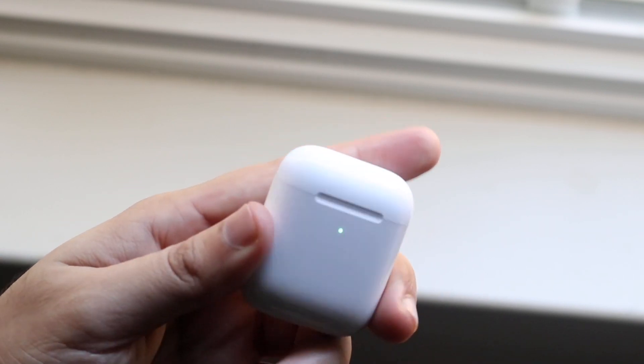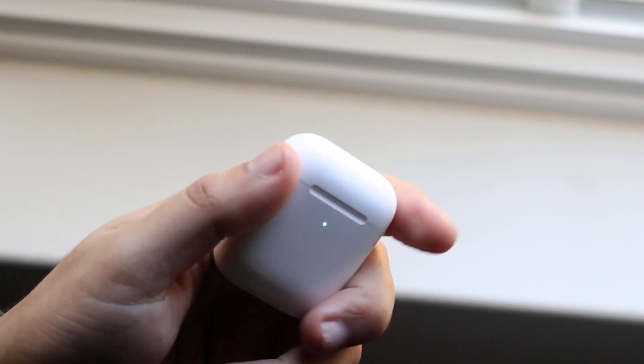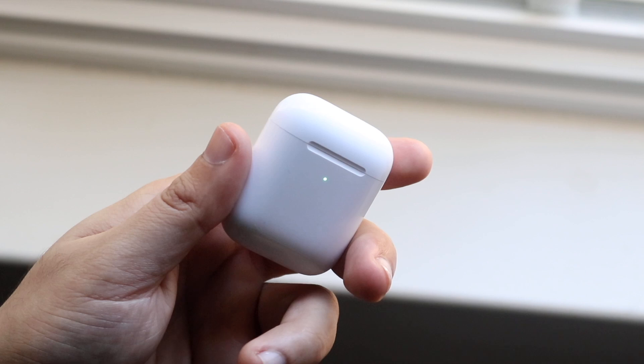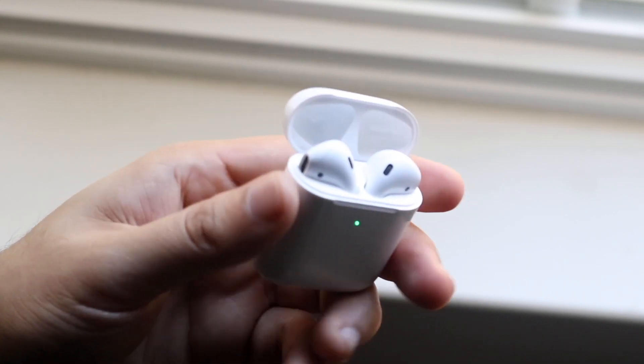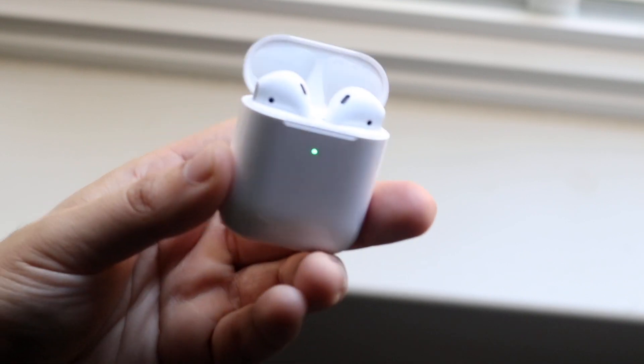Another thing I'd recommend: take your AirPods out of the case, shut the case, then open it back up and put your AirPods back in. I don't know why, but sometimes this actually ends up fixing the connection issue. Then open the flap, put them back into pairing mode, and go from there.